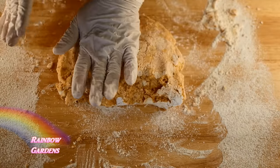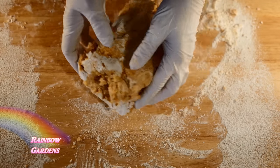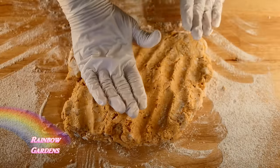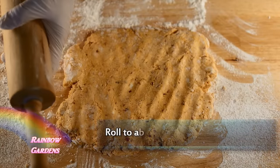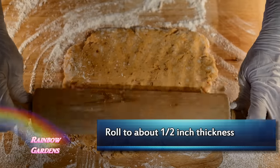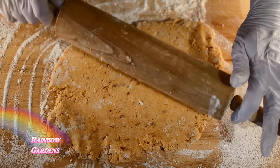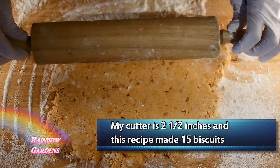Just gently flip the dough over like this and then flatten it out. You do not have to use a rolling pin, but I went ahead and used it — flour it pretty good and just get a nice flat surface, rolling gently. Don't mash down too hard. I want to get as many biscuits cut out as possible; I'm not sure of the exact size of my biscuit cutter, but my skillet is about a 10-inch skillet.